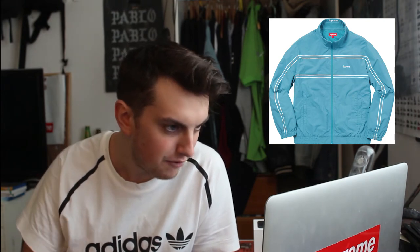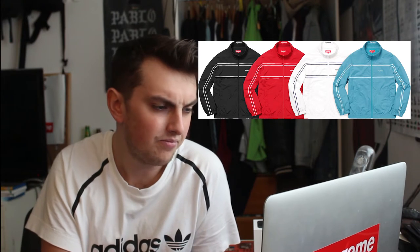We have the piping track jacket — a basic track jacket with a small Supreme box logo on the chest and lines running across it. I think they might be 3M but I'm not sure. On the back there's a big Supreme logo. It comes in four colorways: teal blue, white, red, and black — I'm sure those will go really quickly. It's a fire track jacket but I don't really wear track jackets, so it's a pass for me.